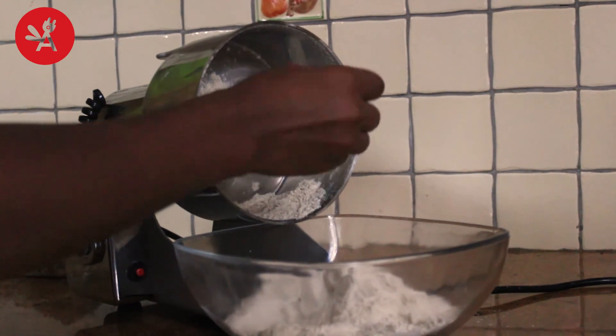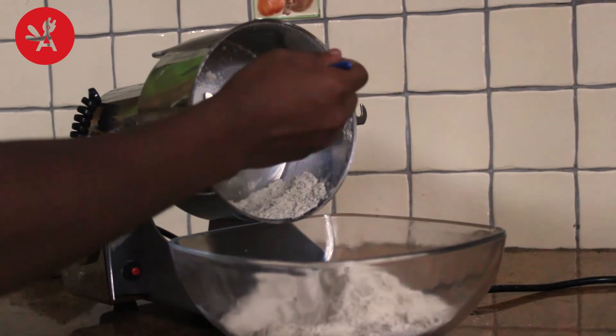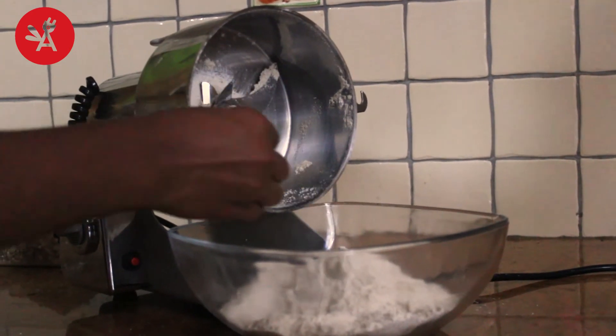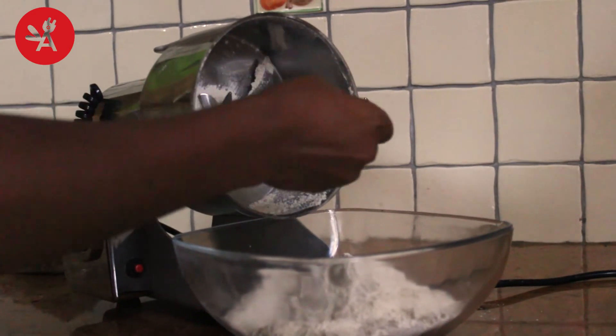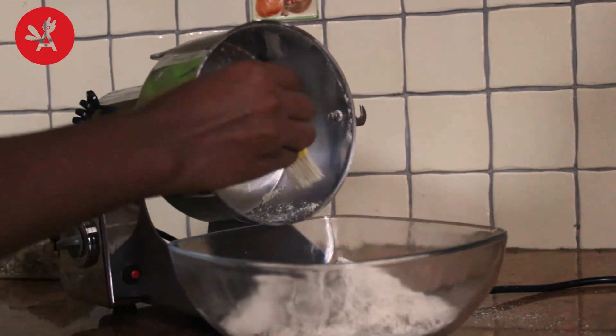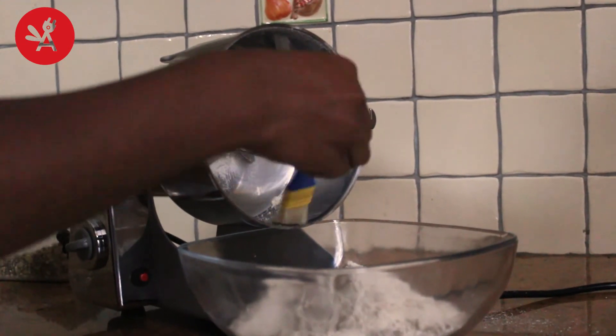Asaga's dry food grinders are not designed for grinding oily or watery materials. Please don't use water to clean the grinding chamber as that will damage the motor. You may want to use the brush provided by Asaga to remove the powder from the grinding chamber.